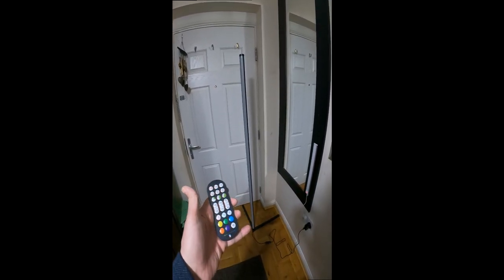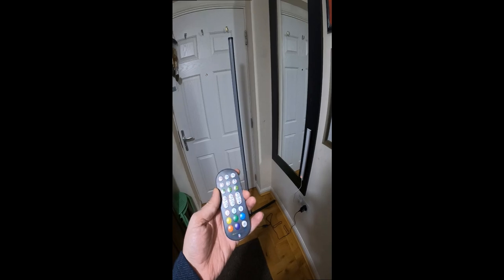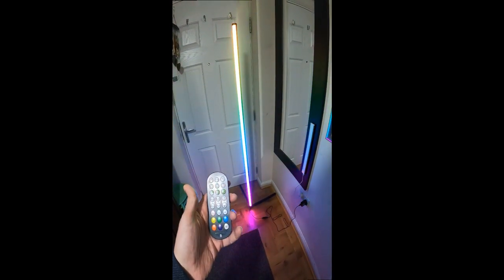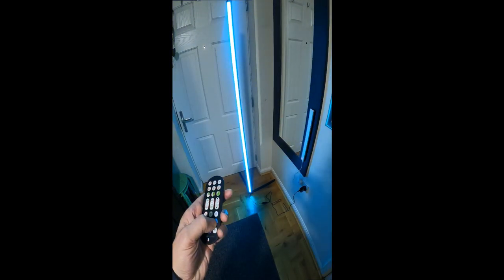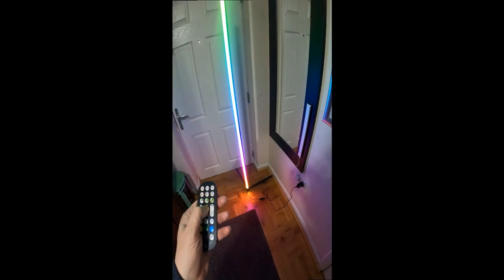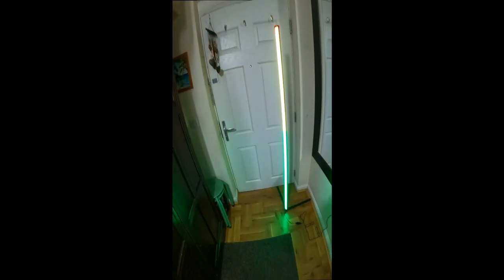You get a remote control with it. I shall show the remote control, but I put the app on and the app is a lot better and easier to use, and it's got a better range for distance being Bluetooth. So let's just turn that on. See that there - that's on auto. You can go through RGB, different colors. There's the adjustment speed on there and the mode, so you can cycle through the modes. That's the remote control. I'll just put the app on and put the remote control out of the way.